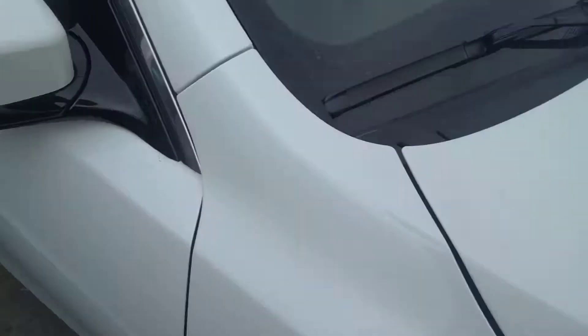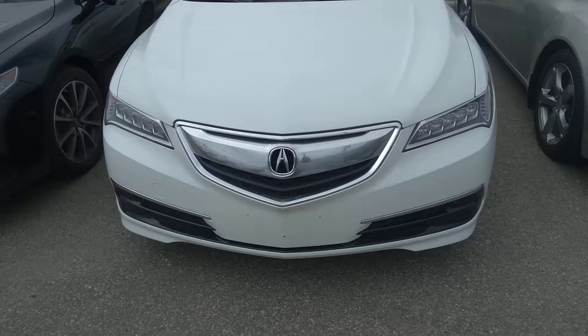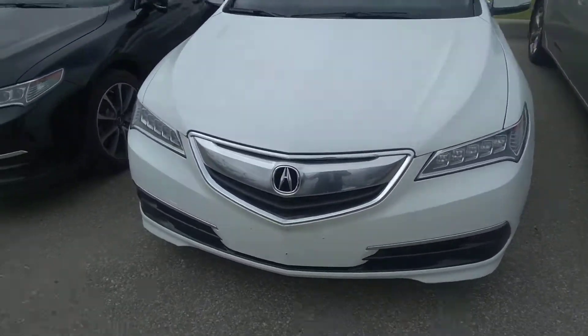Everything's been nicely matched up. There's no gaps in it. Very nice in the front as well. I don't think this is the one panel.